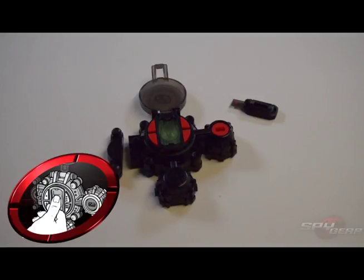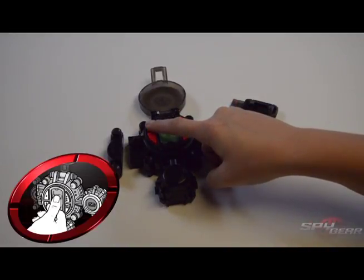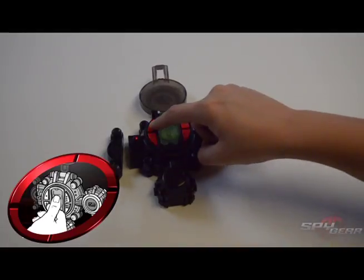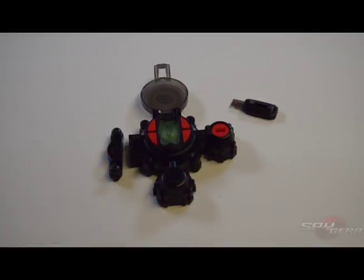To change the code, ensure the door alarm is not activated and press key number 1 and hold it until the LED finger scanner blinks red and green. Input a new 4-digit code and press the finger scanner twice to confirm. Remember to write down the new code and keep it hidden.